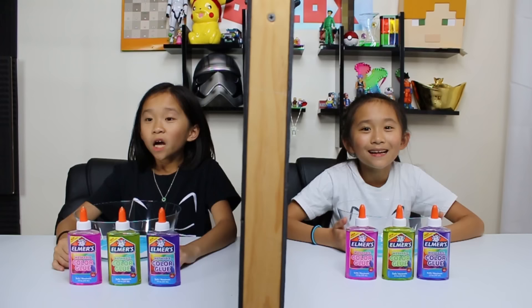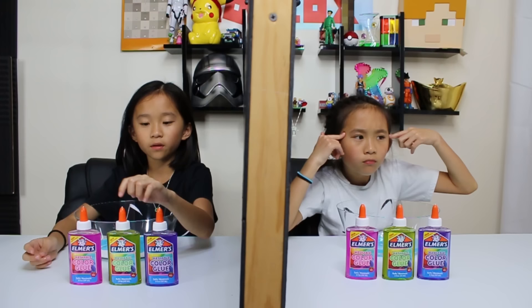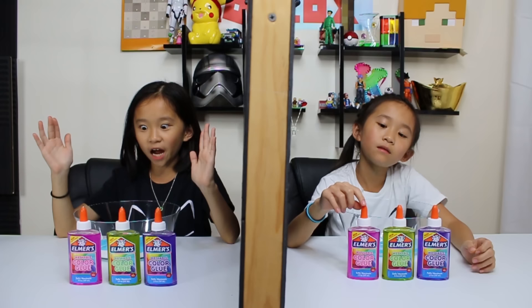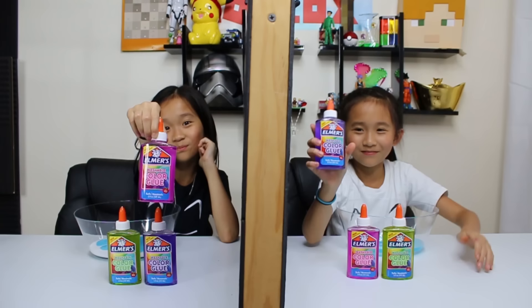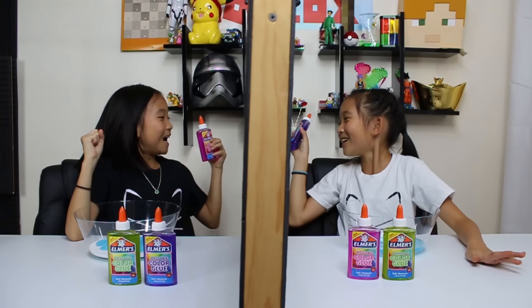Okay guys, it's my turn to pick for round three. These glues are washable clear color glue — this one's purple, this one's green, and this one's pink clear glow color. I'm going to pick mine — I'm pretty sure she's gonna pick this one... no wait, I'm picking mine first. I'm going to pick this one guys. I think Janet guessed this one but I'm not 100% sure — hopefully it's right. Three, two, one, show! I'm so sad — so Janet gets another point.